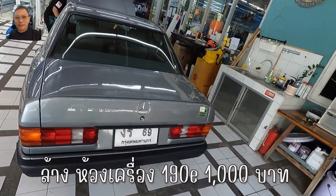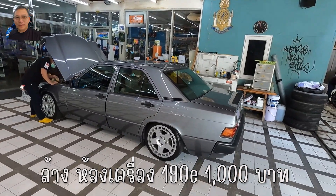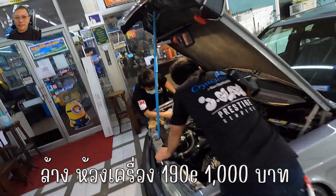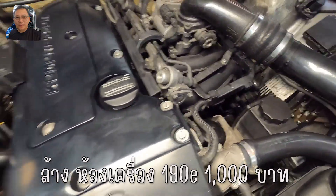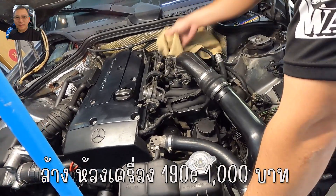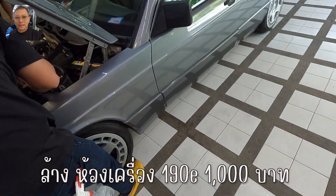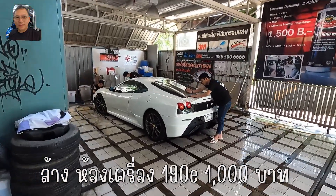190E นะครับ Classic Retro นะครับ ปี 52 ครับ เป็นรถมาจากอเมริกานะครับ และนำมาขอสาดอยู่เลยครับ ข้องเครื่อง ไม่ใช้น้ำนะครับ อันนี้เท่าที่รู้คือมันมีชุดคันเล่งไฟฟ้านะครับ ผมแล้วอยากได้ มีครูซคอนโทรลครบ ไปดูกันนี้ครับ Scuderia ครับ นี่เลยครับ (It's a 190E, Classic Retro, year 2009. It came from America and is here for detailing. No water wash — dry method. It has an electric steering kit and full cruise control. Let's go look at the Scuderia.)